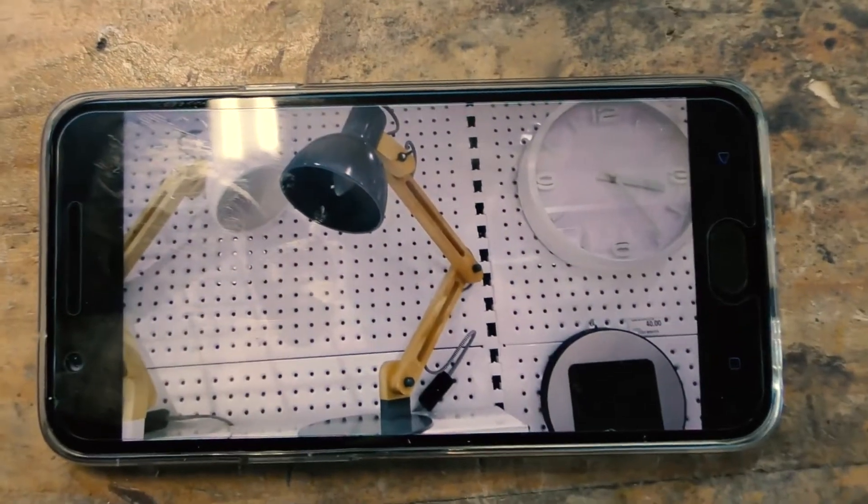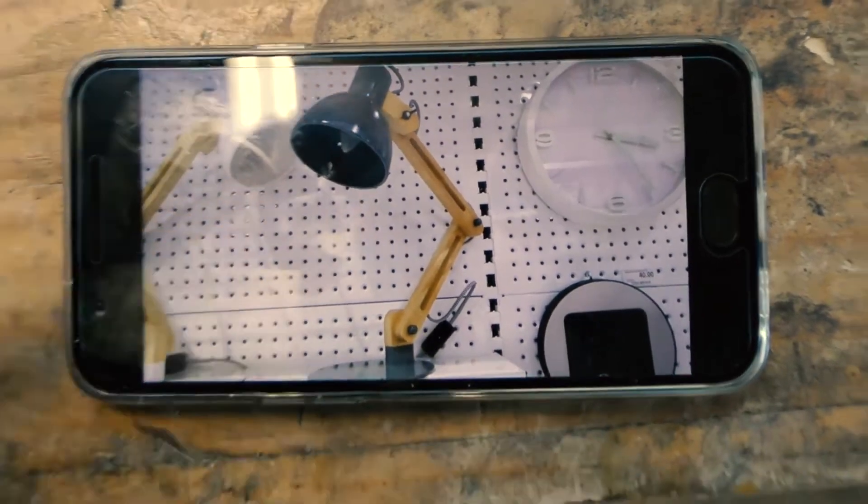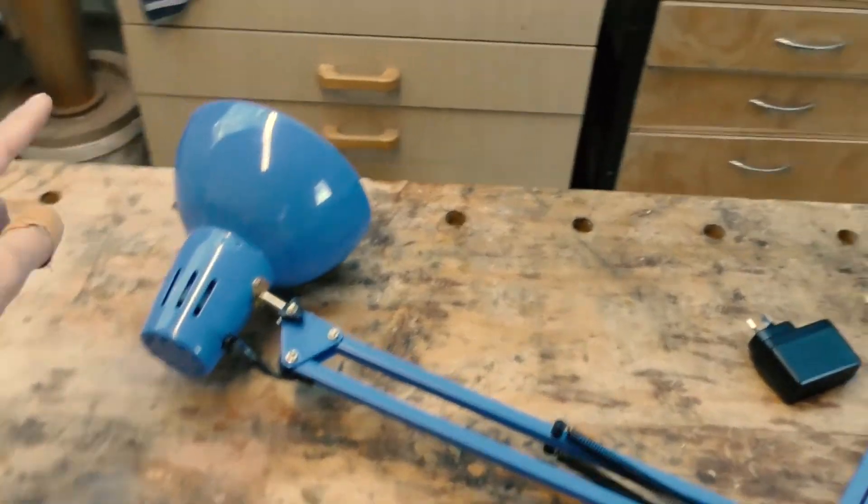I saw this lamp on sale and I thought it looks really cool with all the wood and the colours and stuff which contrasted quite nicely. So I thought why don't we make something almost the same with this lamp.